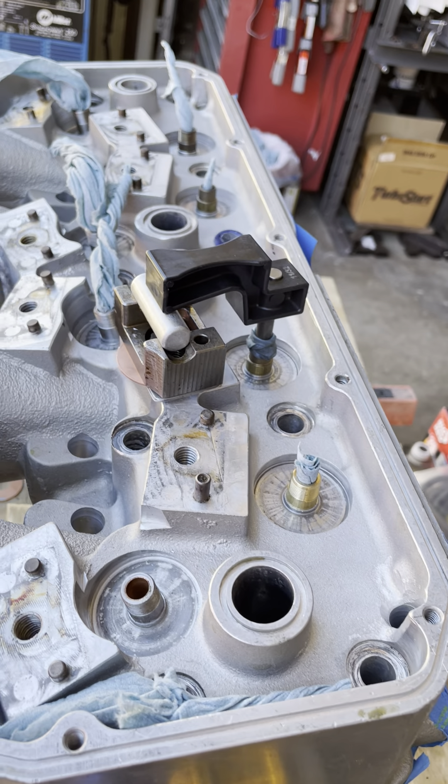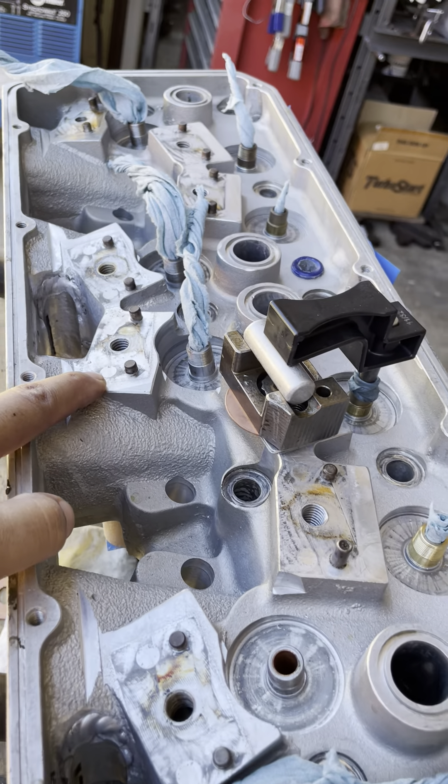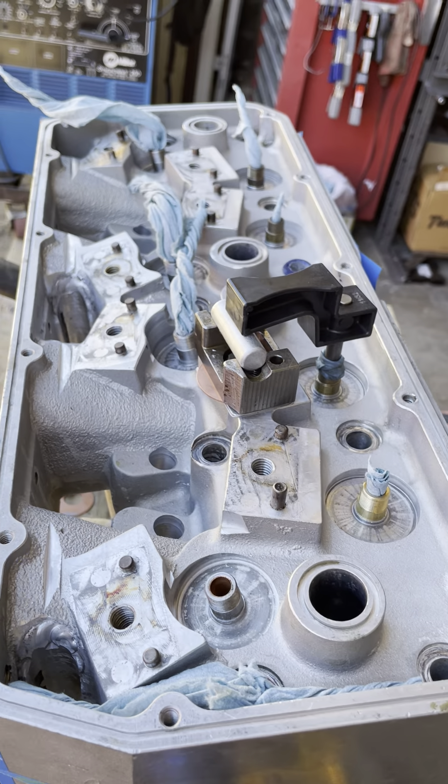It's looking pretty consistent so far. Next I'll do the intake, which sits here for number three, and I'll give you a shot of that when I get there.